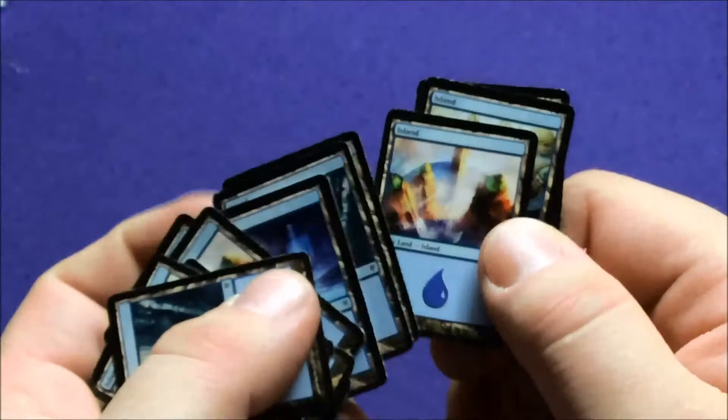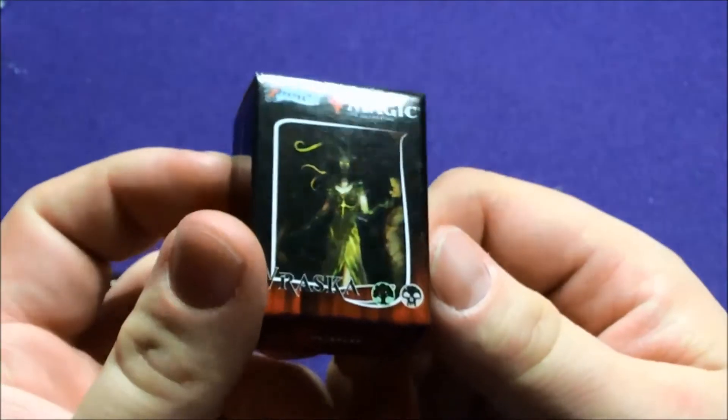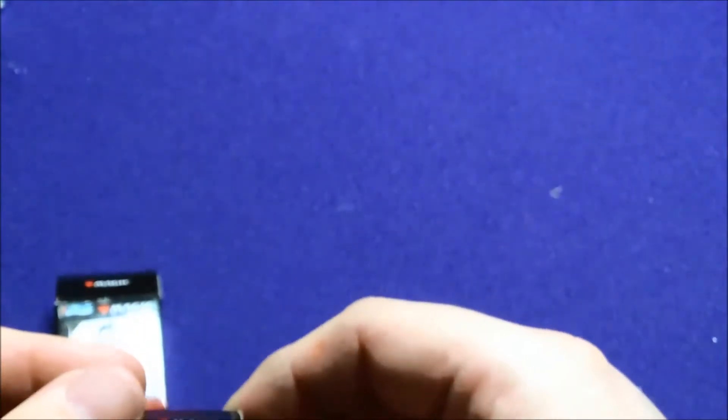We got some lands — the Halimar Depths, couple of those. Now we're gonna start getting a bunch of duplicates with all the lands. Dread Statuary, comes with a Golem token, and then a bunch of islands — we have some different artworks, looks like five different artworks: some waterfalls, an overhead city, another city. And look at all these tiny little lands. Alright, so that was Jace's deck.